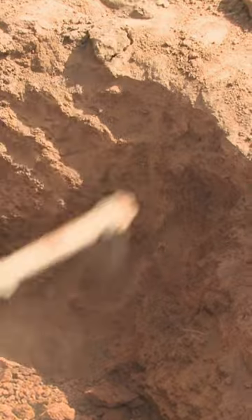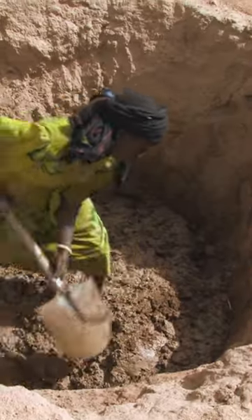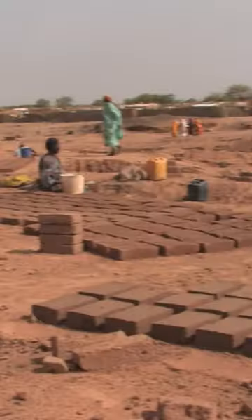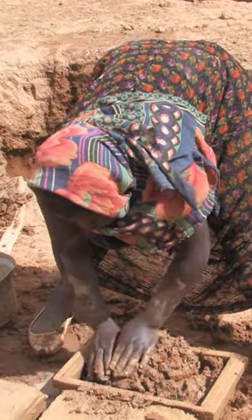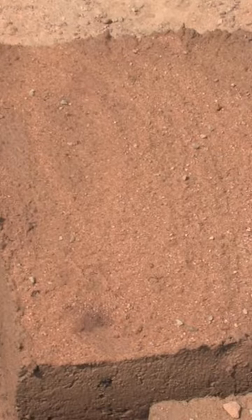Once they've chipped it loose, they add water and knead the mixture until it smooths. They then drag it to a flat spot, mold it, and leave it to dry in the blistering sun.